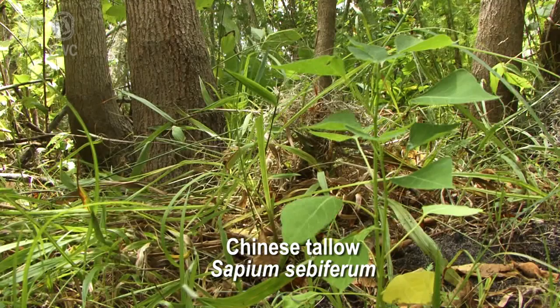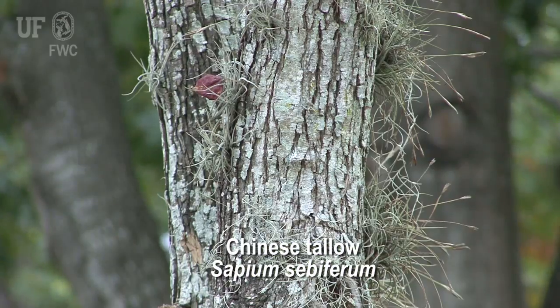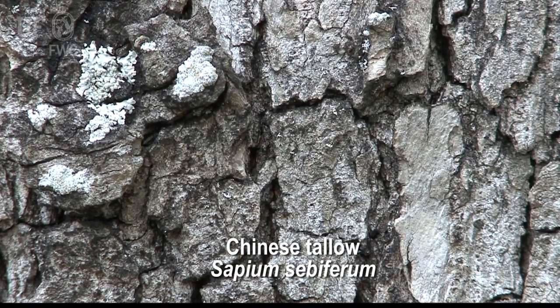It does really well in wet areas and disturbed sites, and that's kind of what we have right here. These trees behind me have a pretty smooth trunk. Eventually it will get a thicker bark that will protect the trees from things like fires and such.